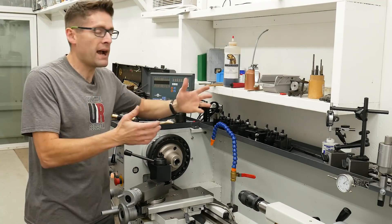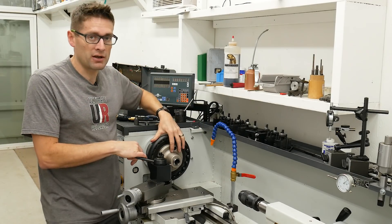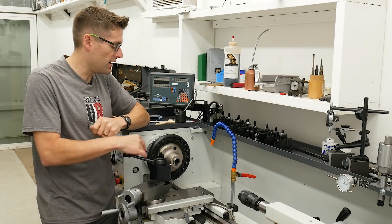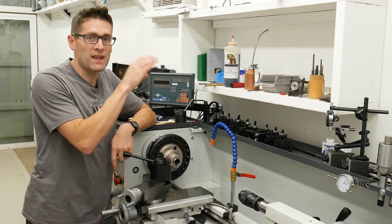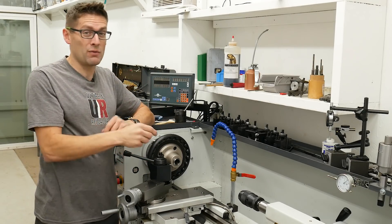Here we are back at the Precision Matthews PM1440GT lathe. I took the four jaw chuck that I've been using for the other barrel work videos, removed it, and replaced it with this Pratt Bernard Atlas PB23 5C collet chuck. I like to use 5C collets when I can because they grip really well, they're great for fragile parts, they run really concentric and true, and they're really quick to use.